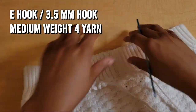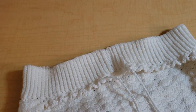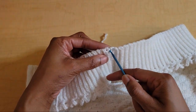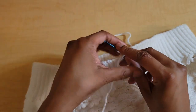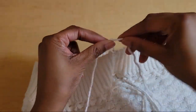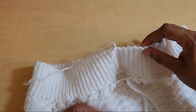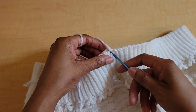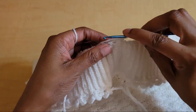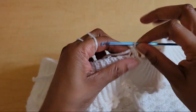We're just going to jump right in. We're going to turn our work so that we can work on the right side, and we're going to reattach our yarn to this center seam. I'm just going to double knot it — one and two — and then we'll crochet over that tail as we go. Let's insert our hook into that same space, pull up a loop, chain one for height, and then put one single crochet in this seam spot.